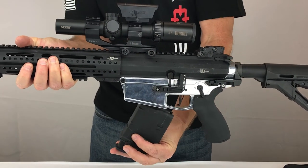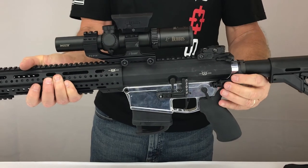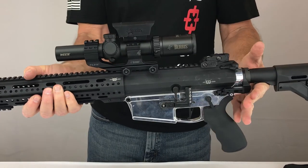With the installation complete, it's time to check the operation of the system. By squeezing both sides of the quick pins, you will be able to separate the upper from the lower receiver.